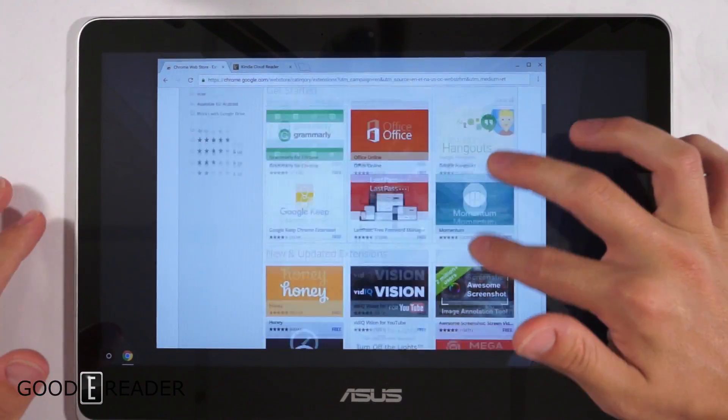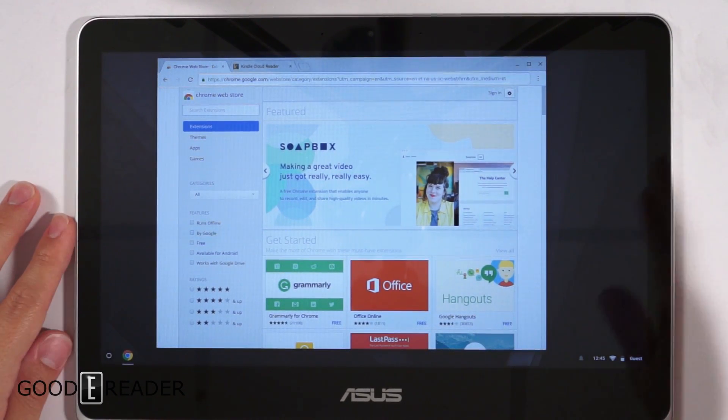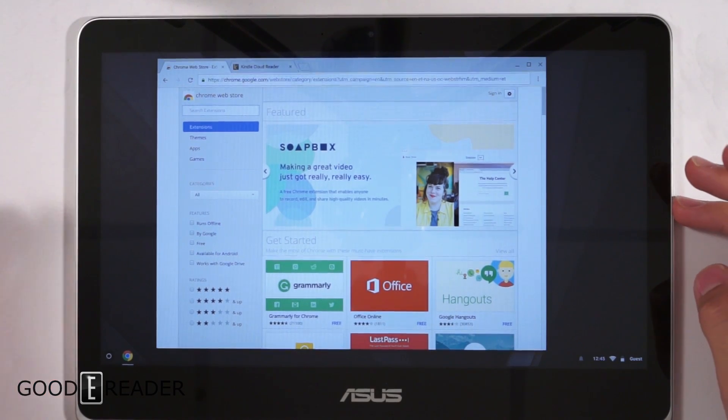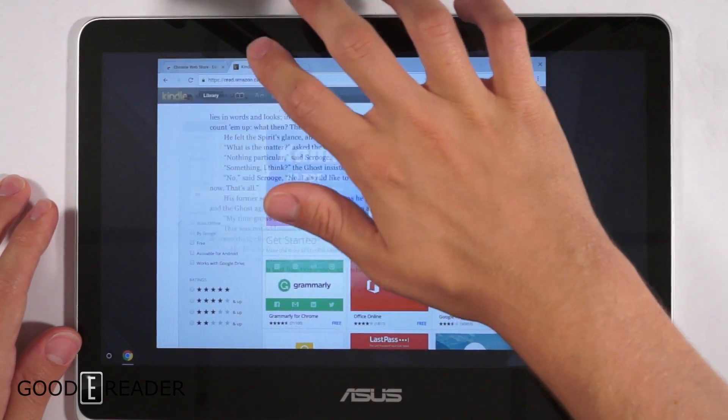None of the apps are technically downloaded in the conventional sense — some can be used offline, but this device is primarily designed to be around internet. Unless you're around a hotspot or have direct Wi-Fi connected, you won't be able to do a lot of things.